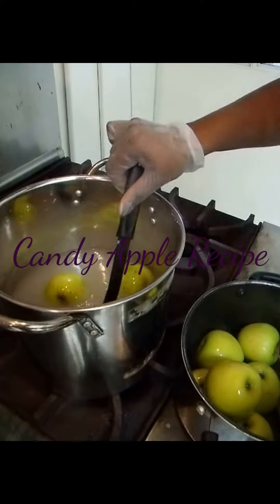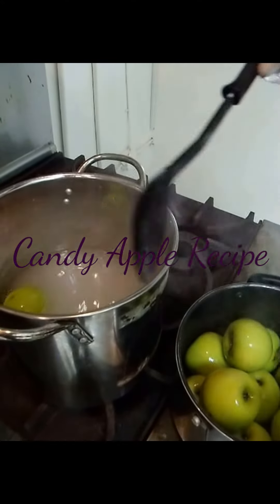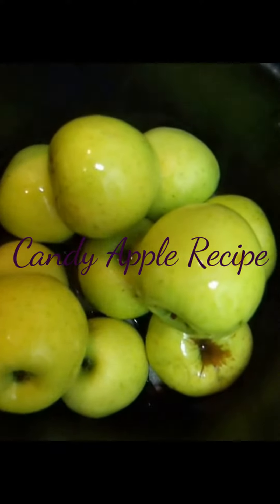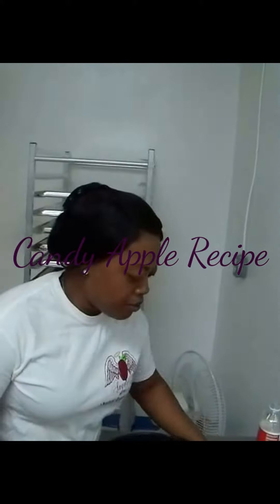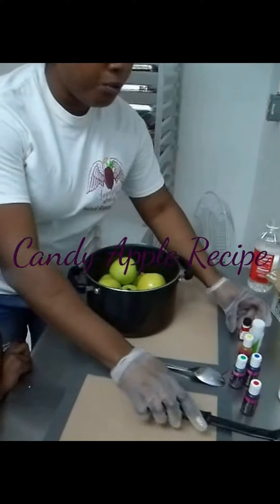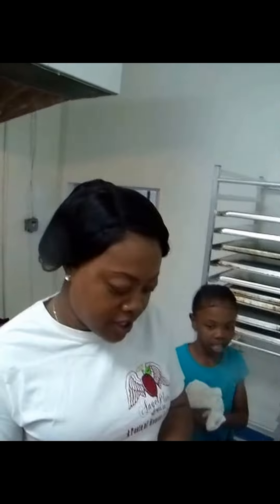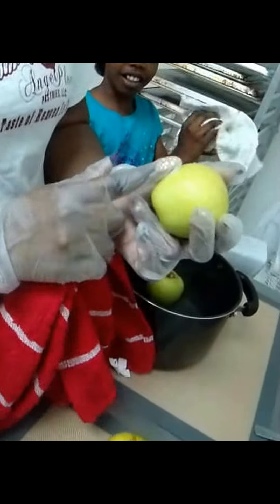You'll probably notice my kids in the background — they're going to be my little assistants today. Candy apples are their favorite, so it's something you can do not only by yourself but with your kids. These are the apples after the cleansing stage. We're removing the water from off the apples to get them to a dry state. You can tell the difference once the wax has been taken off — normally apples have a shiny glaze, but these are a little dull, so the wax has been properly removed.